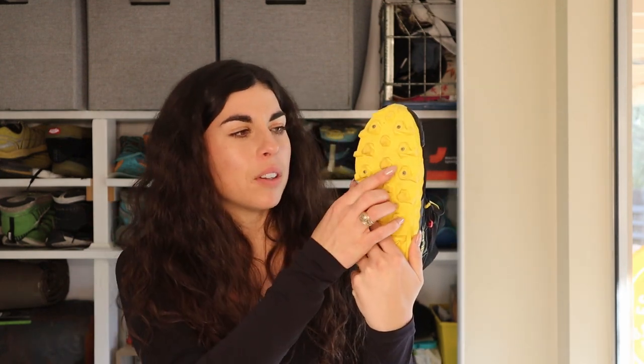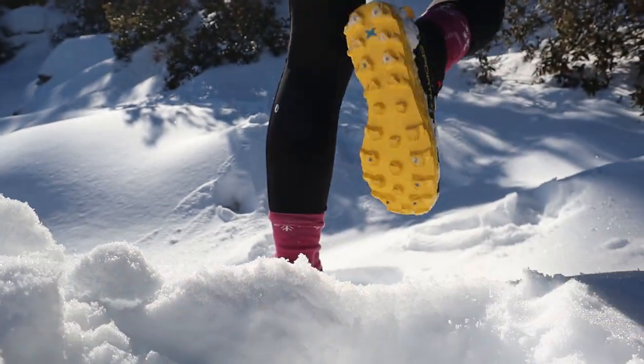The cushioning on this shoe does a really good job of protecting the foot. I thought I might feel the little spikes underneath, but I wasn't able to feel them at all when running in the snow. When you hit rocks you can hear them and kind of feel them against the outsole, but you don't feel them on your foot — it doesn't feel like they're spiking up into your foot.